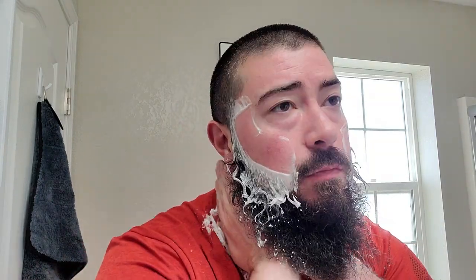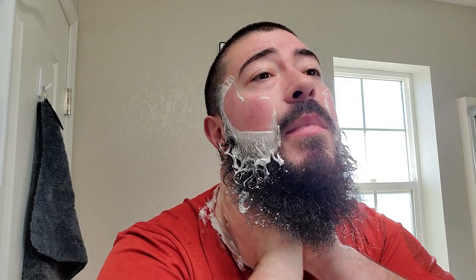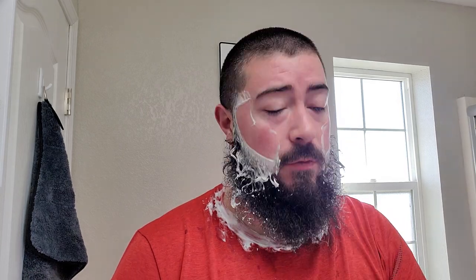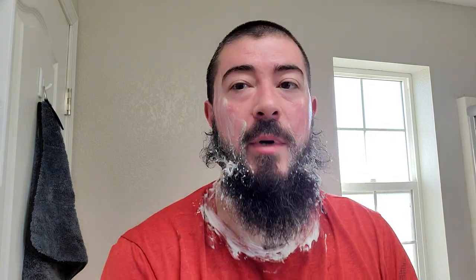First use on the Treet blade seemed to be pretty smooth. First use of the Sliap base — which I believe just means 'cheers' in Irish, or whatever the Irish term for cheers is, I believe that's what it is. Looks like we got a good shave, so I'll go ahead and dry off here and get to the post shave.